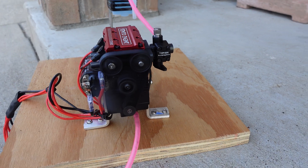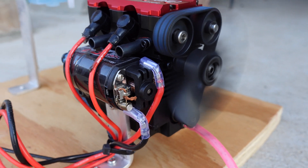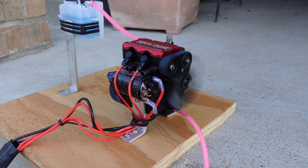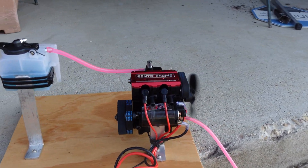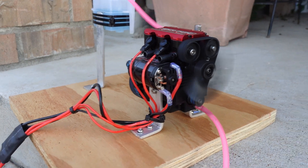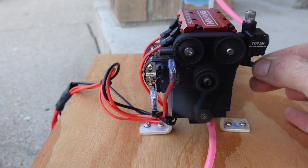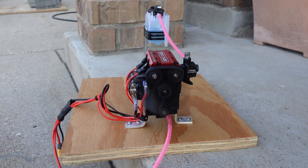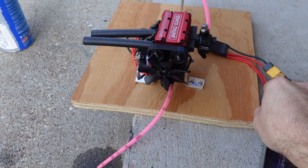It fired right up! It runs pretty good — they got the tune on this engine really dialed in. Look how easily this thing starts.